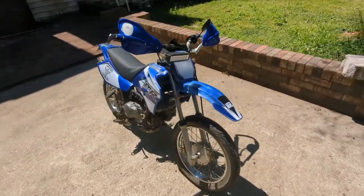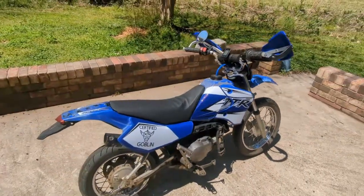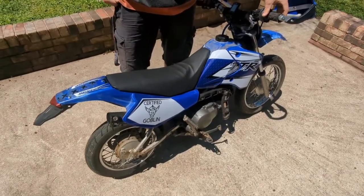Today I'll show you this process on my 2007 Yamaha TTR-90. I've been getting it ready for Barber Smallbore, and it's about done — except for that exhaust. Yikes!